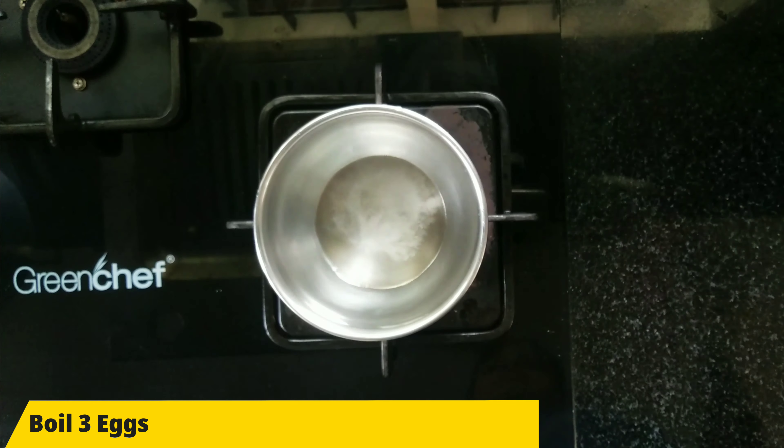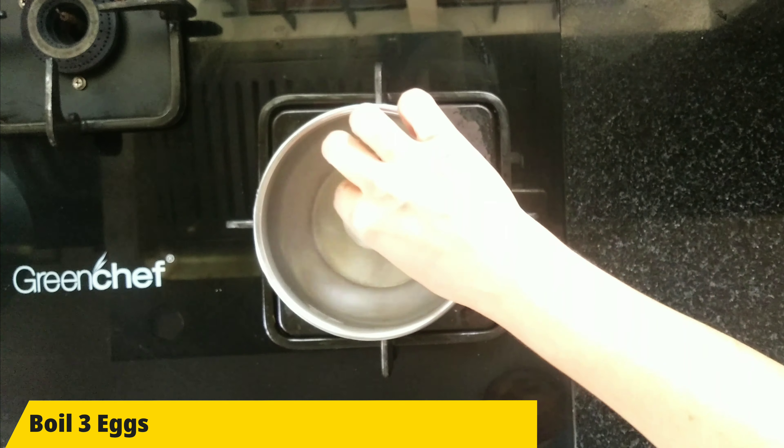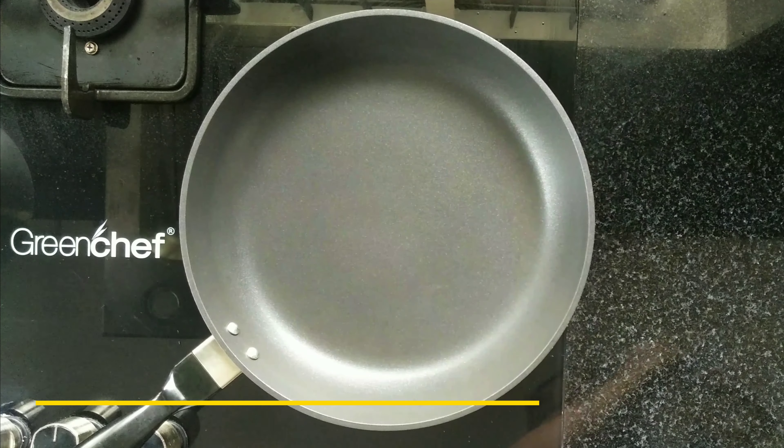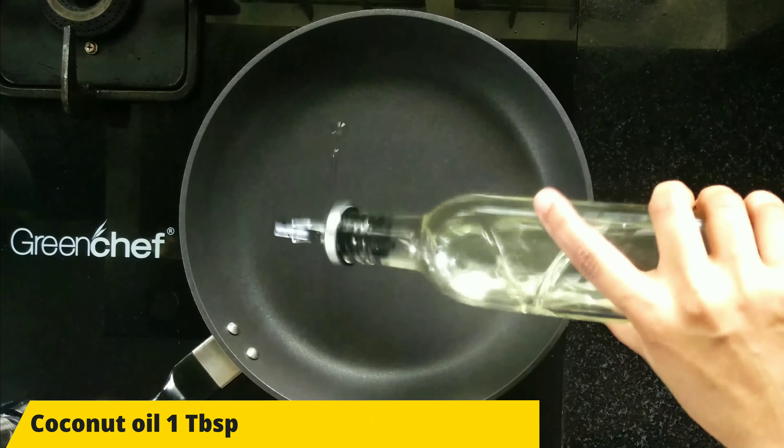We will add 3 vegetables. We will cook in a pan. Put 1 tablespoon in the first half.